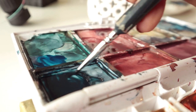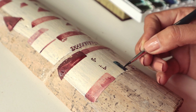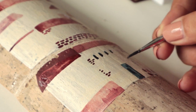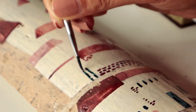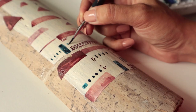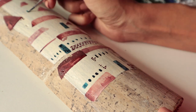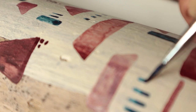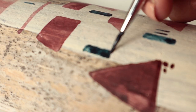My palette has reds, beiges, and some blues in it, so it really has these Mediterranean vibes. I think I miss home.